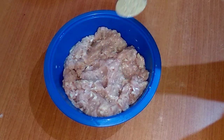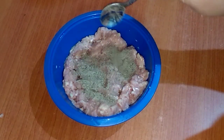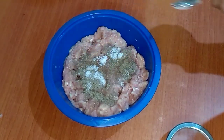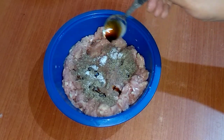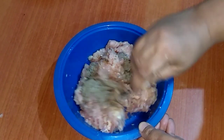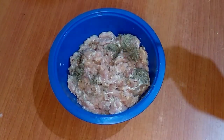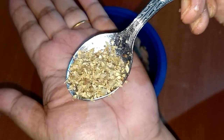To this I will be adding one teaspoon of black pepper powder, salt to taste, half a teaspoon of soy sauce, and one teaspoon of oregano — this is optional.